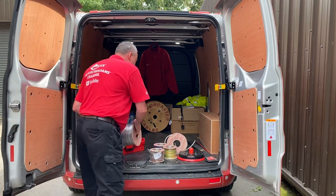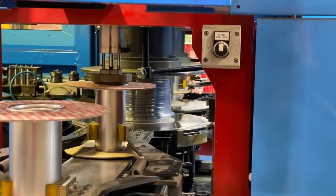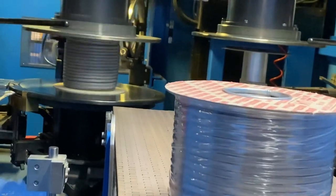Twin and Earth cable - we've all used it and we'll possibly be pulling thousands of meters throughout our working life. But what are the secrets behind the manufacturing process? In order to find out, I took a trip down to Doncaster Cables.